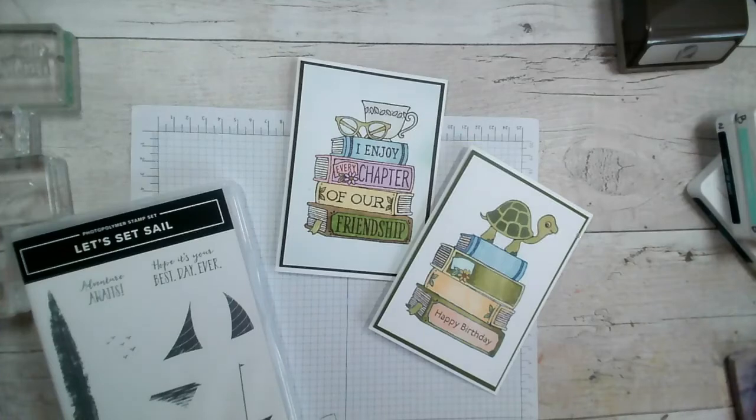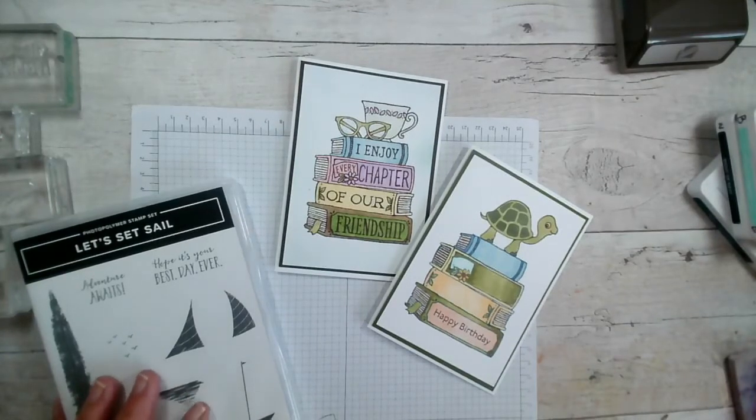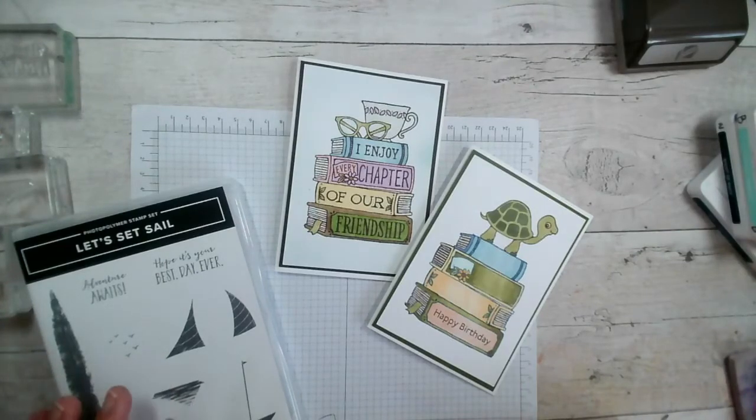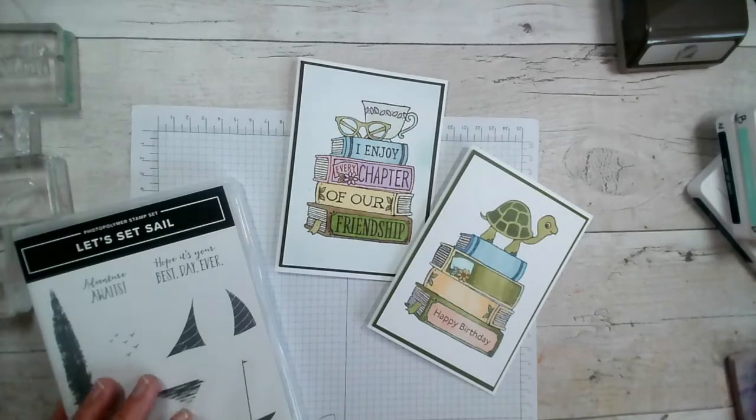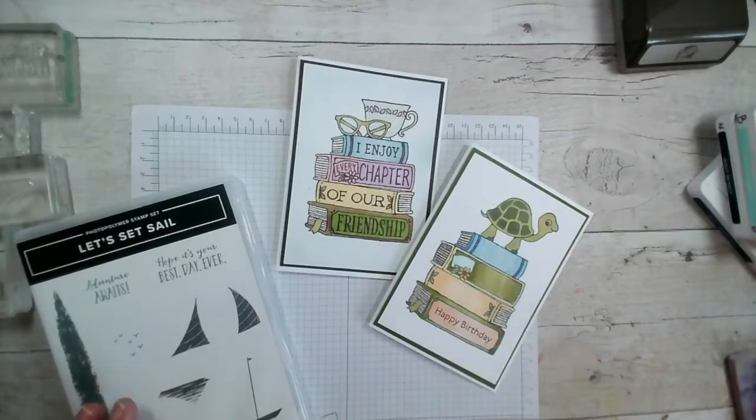Good morning and welcome to our Facebook live. My name is Jenny McCormack, I'm an independent Stampin' Up demonstrator based in the market town of Brackley in Northamptonshire in the UK. Thank you so much for joining me today. If you're joining live, do say hi and let me know you're watching. If you're joining on replay, catch-up, or on YouTube and have any queries or questions, don't hesitate to pop those in the comments box.